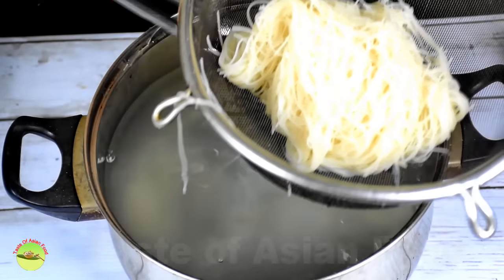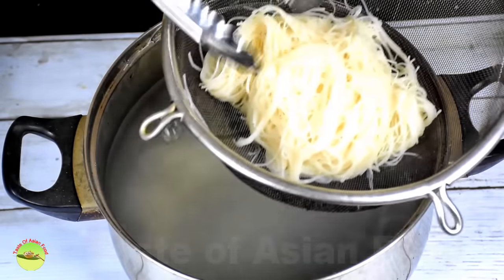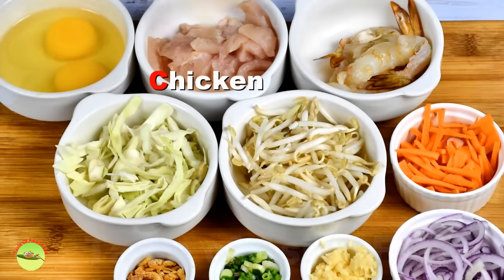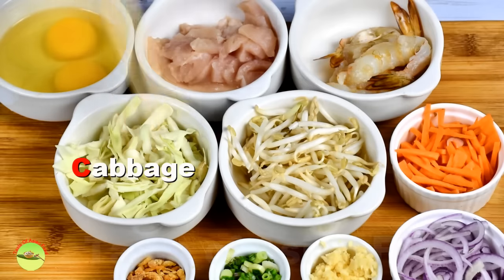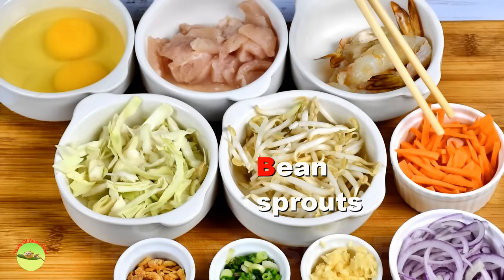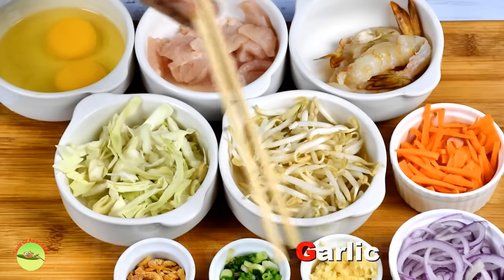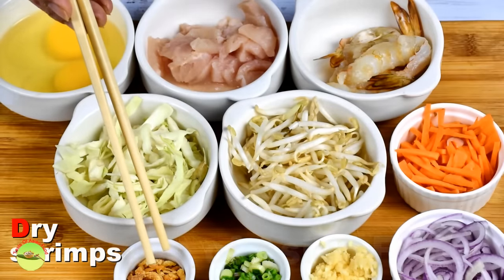Now let's take a look at the ingredients we use to cook the vermicelli just like the locals in Singapore: two eggs, chicken breast meat, shrimps, cabbage, bean sprouts, carrots, onions, garlic, scallions, and lastly dry shrimps.